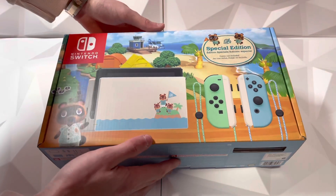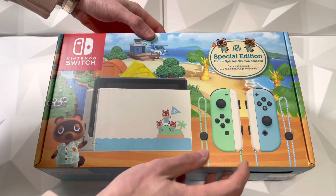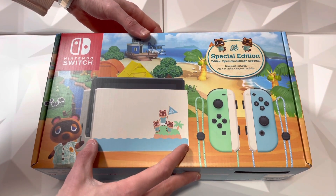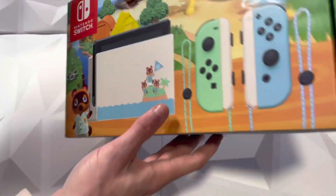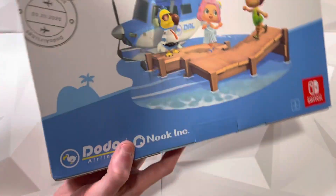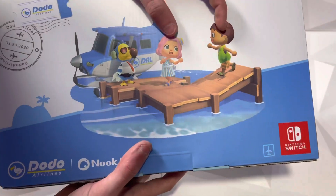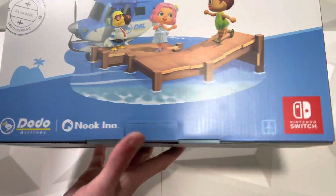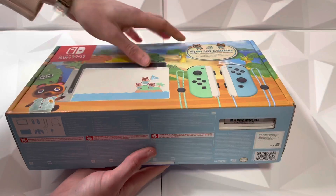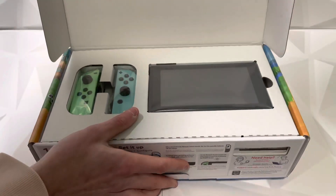Here we are at the unboxing table with the limited edition Animal Crossing New Horizons Nintendo Switch. On the front of the box you get the exclusive joy-cons with different looking straps, the exclusive different style dock, and the back plate on the switch is also different. On the side there's a nice wood finish with a little ocean scene, and on the back you have Dodo Airlines with two characters and Nook Inc. They package it very, very well, and the side shows you what you get including the back plate.